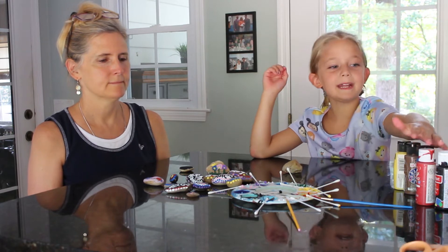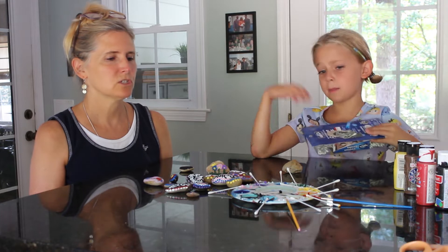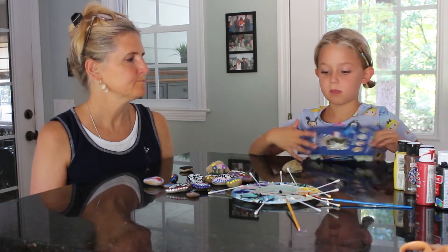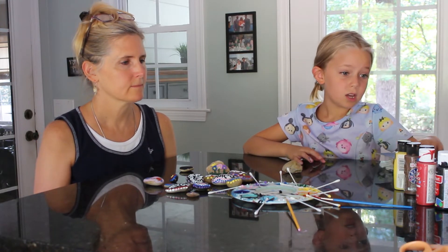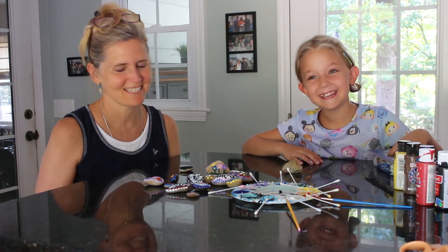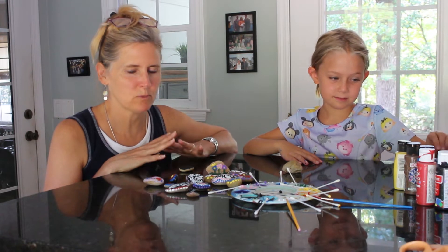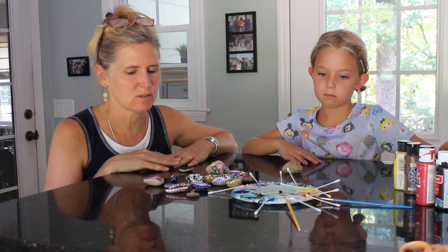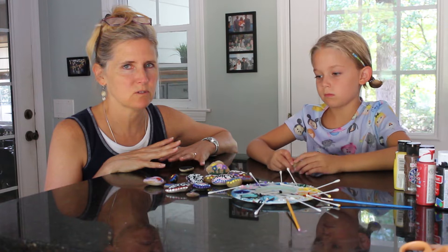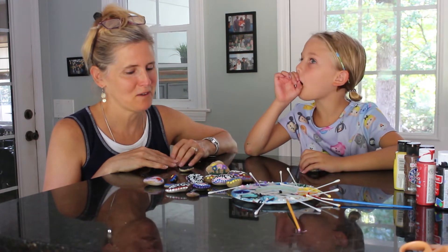What do we need? We need paint, Q-tips or paintbrushes, and rocks. We wanted to make these pretty simple for all ages to do, and there's really no wrong or right way to do these — you just get your paint and paint on the rock.